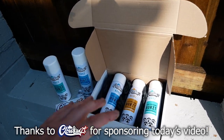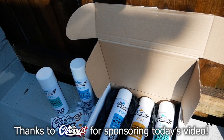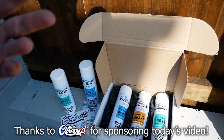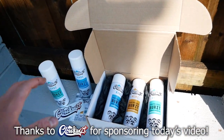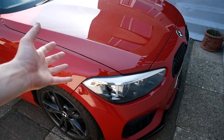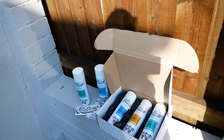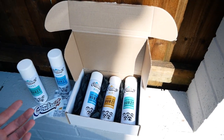Before we get into the video, I want to give a massive shout out to today's sponsor: Cloudbursts. This video has been kindly sponsored by Cloudbursts. If you watch the channel you'll know exactly who they are, but essentially they are a high-pressure odor eliminator that gets rid of all odors in your car, office, clothes, home — any sort of place really. They smell like popular brands such as 1 Million, Creed, and Dior Sauvage.